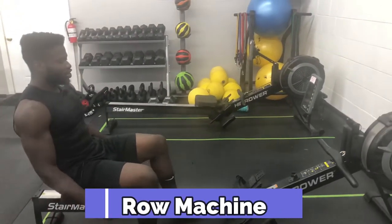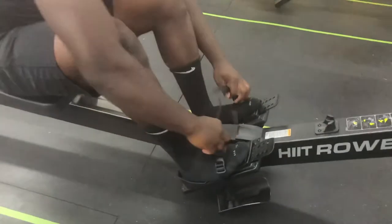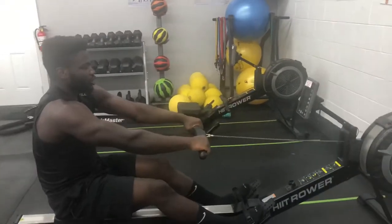This is the row machine. To get started, you get your feet right inside of these and tighten them up — it's pretty tight right now. Then you grab this bar.